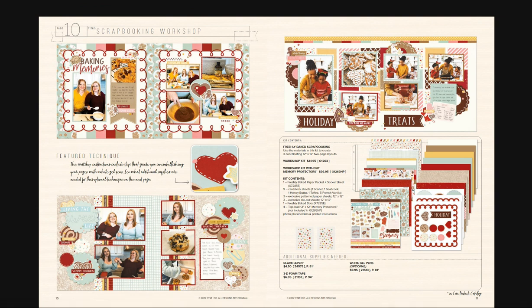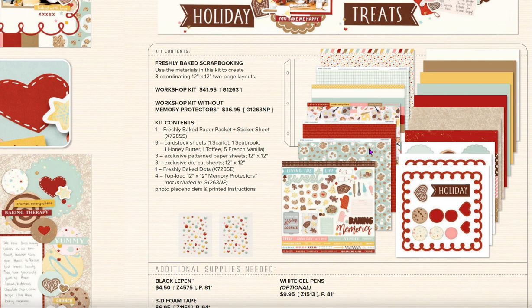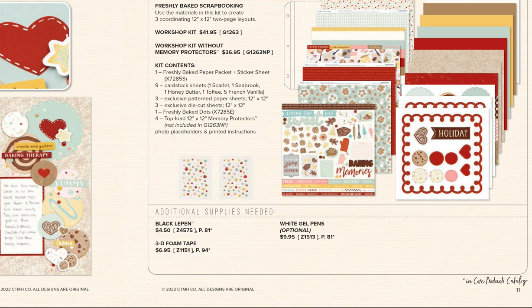I've chosen to do two layouts but modified them a little. I like 'Baking Memories' but changed out the title and some of the paper, adding some of the mix-ins. There's also 'Holiday Treats' which is a nice layout. I've created 10 pages but right now I'm just showing you the catalog. The workshop kit contains all the beautiful paper, sticker sheet, nine sheets of cardstock — Scarlet, Seabrook, Honey Butter, Toffee, and five French Vanilla — three exclusive pattern sheets, three punch-out sheets, and those cute little dots.